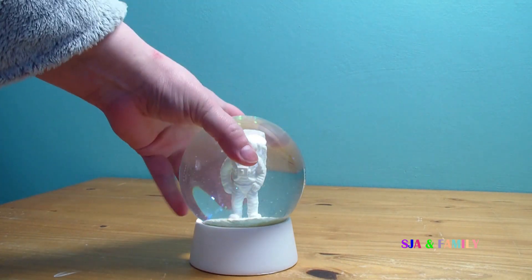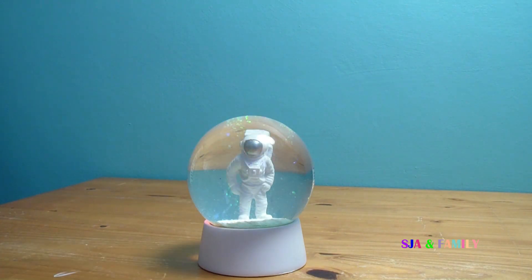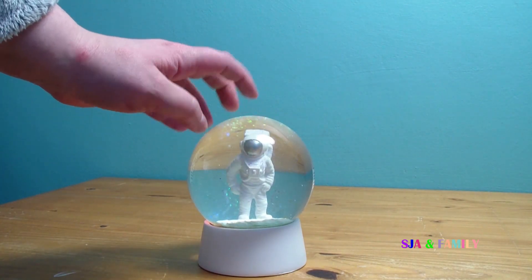It is really heavy so it does feel really, really secure when you're putting it down. And the glass is quite thick as well on the top.